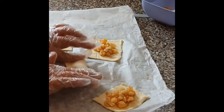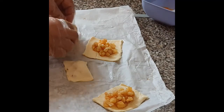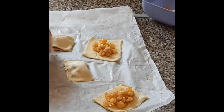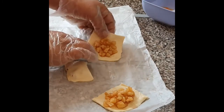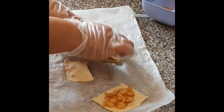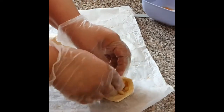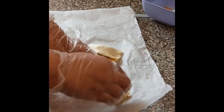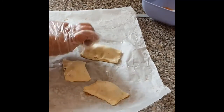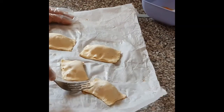I will put it in the freezer. We will put it in the freezer for later. You can keep them in the freezer — dinner is ready, two or three on the menu.